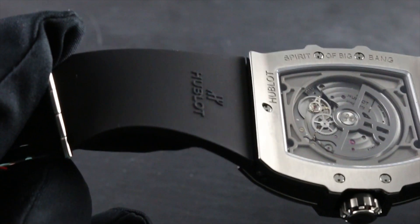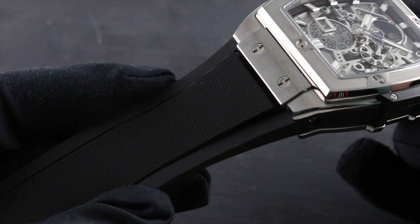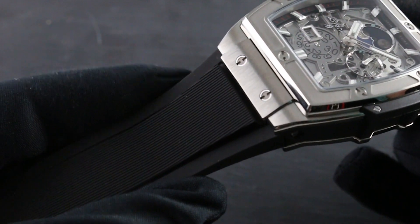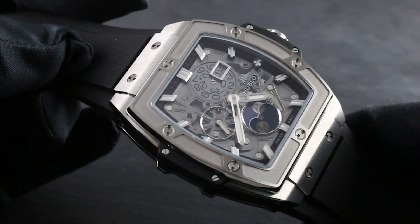As with every Hublot since the first, the watch embodies innovation, but the rubber strap is a very close link to the original Hublot concept, which in 1980 stunned the world by pairing exotic metal — gold — with a rubber strap. The first time that had ever been done, it informs the philosophy of this Spirit of Big Bang.